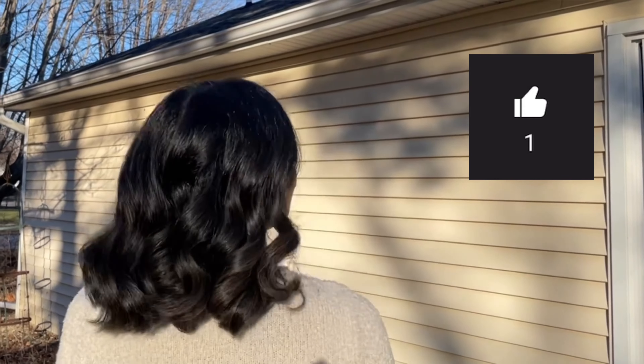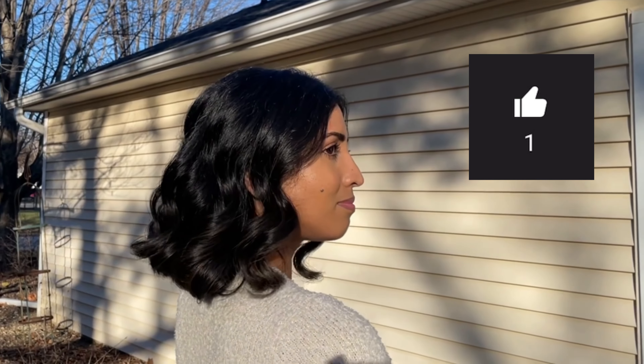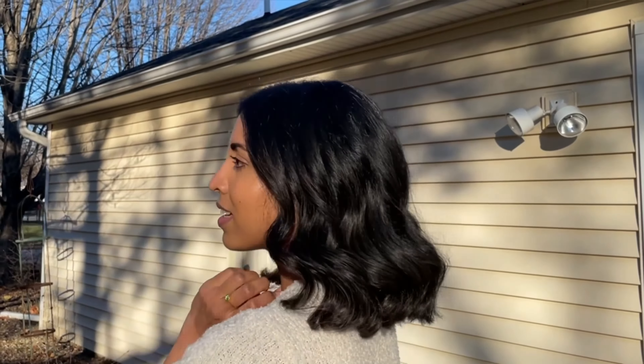This is how they look before combing out, and this is after combing out — my hair looks super shiny. I really like this hairstyle, let me know in the comments what you think.